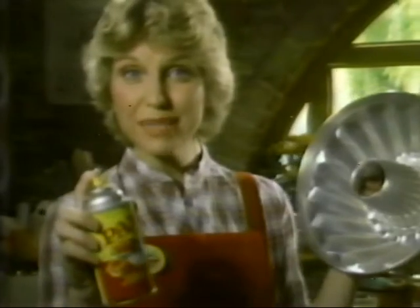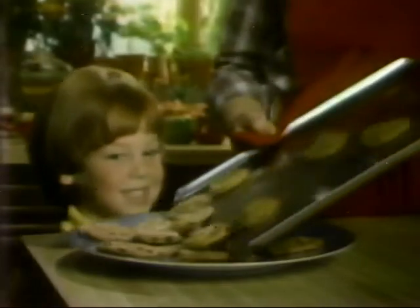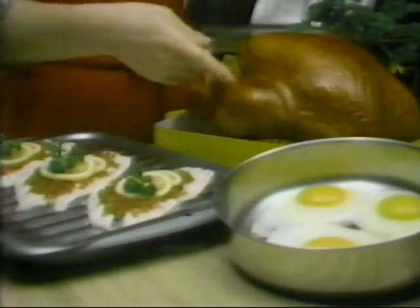Bake with no-stick Pam and you don't need to grease or flour. Cake won't stick. Cookies slide off. And since low-calorie Pam adds no flour, you can roast, fry, even broil.